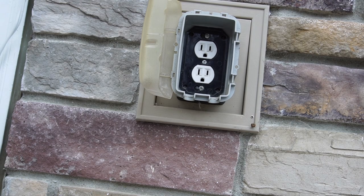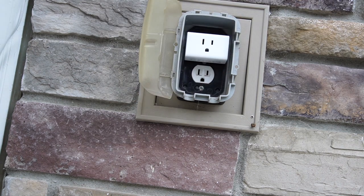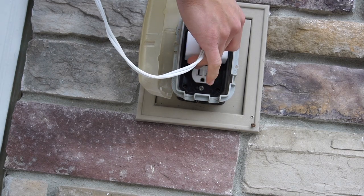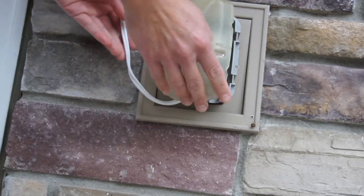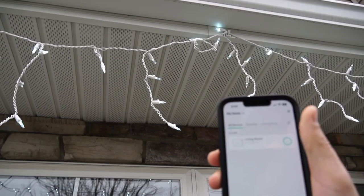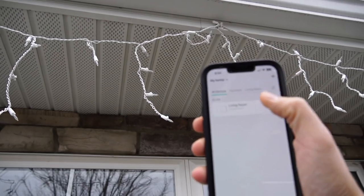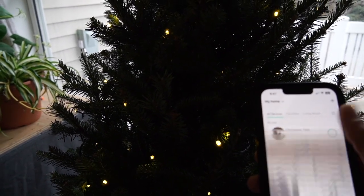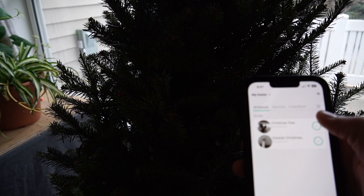I'm outside right now and I'm going to put in the Kasa Smart Plug-in with my Christmas lights outside. I used to have to manually unplug it every single night, but now I have it programmed to my phone. I can go back inside and control the lights from my phone. I can turn the Christmas tree lights off and back on just from my phone, and I've programmed my second Kasa Smart Plug-in as well.